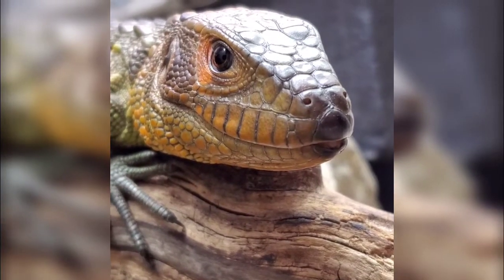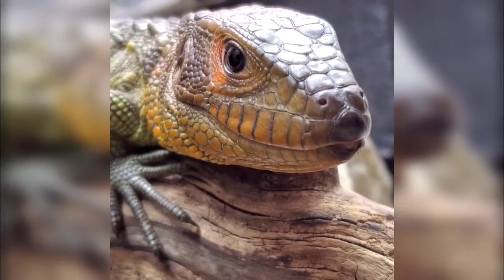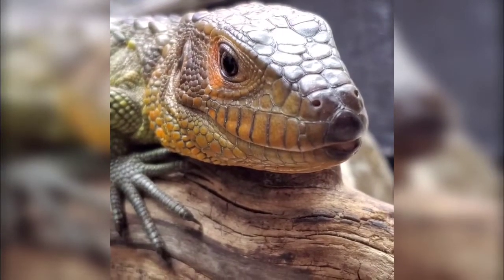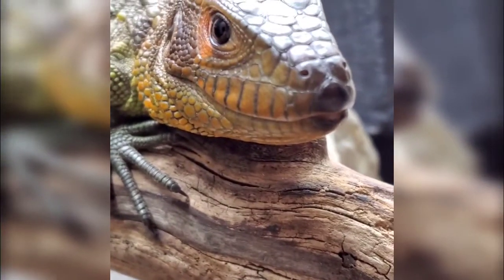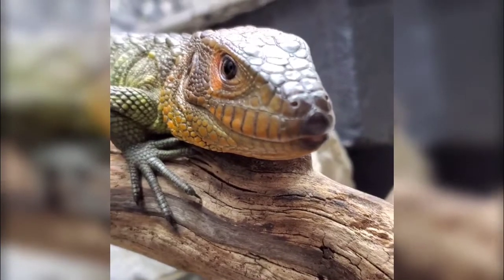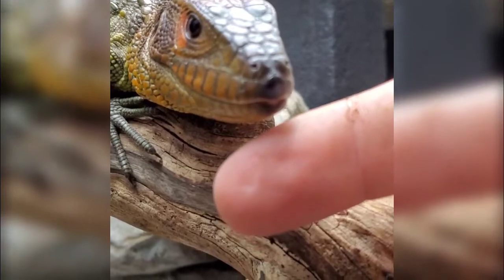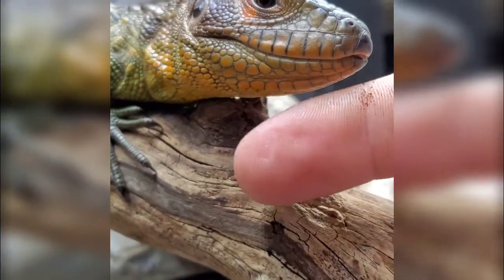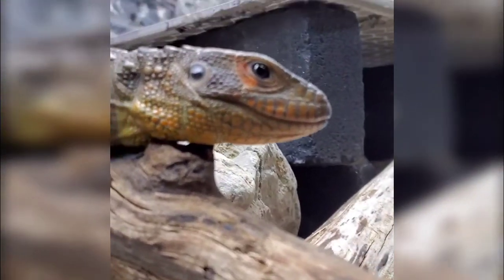Hey everybody, thanks for stopping by today. If you found this video, chances are you were researching how to deworm a caiman lizard or other similar lizard. I know there's a similar treatment regimen used on bearded dragons, which is really where a majority of this information comes from. I'm going to go over how I initially and then regularly treat my pet caiman lizard for internal parasites.